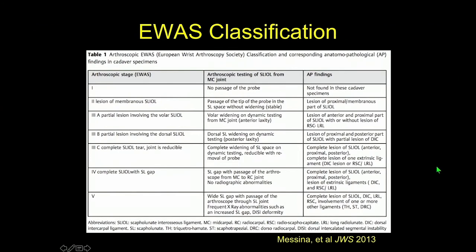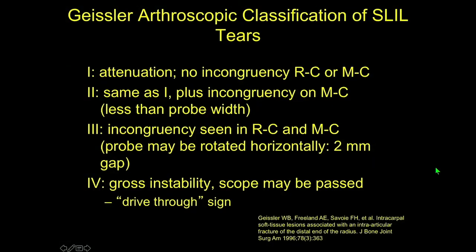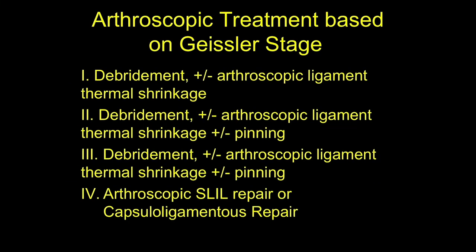The EWAS classification was published almost a decade ago and is very popular in Europe. We tend to use Geisler's classification, published in 1996, for grading these injuries and guiding treatment. My algorithm is based on Geisler stage. For the earlier stages, debridement and thermal shrinkage is very useful. As the injury becomes more delaminated but partially still intact, pinning can be helpful — for Geisler grade 3. Once you get into stage 4, arthroscopic management can still be employed, but if you want to open it and do an open repair, I think that's reasonable.